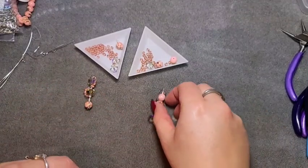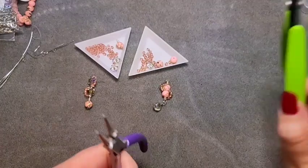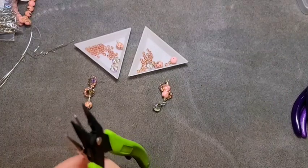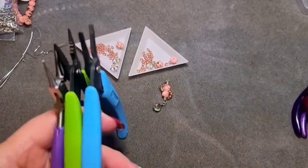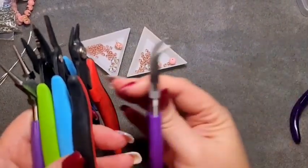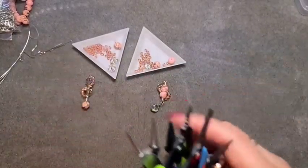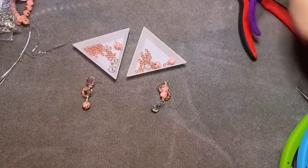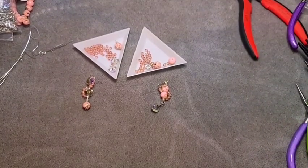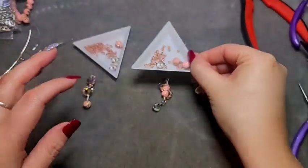As far as tools go, I have a round nose pair of pliers, my crimping pliers — only because I really like how thin the tip is — a flat nose pair of Xuron pliers, some cutters, some bent nose pliers, and my wire straighteners. You can use any or all of these; you don't necessarily need them all, but that is what I used on my projects. Let's go ahead and get started.